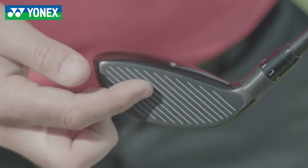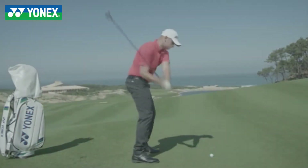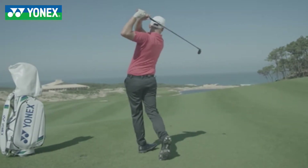The diagonal grooves give a more consistent side spin and a more consistent backspin for a tighter dispersion.